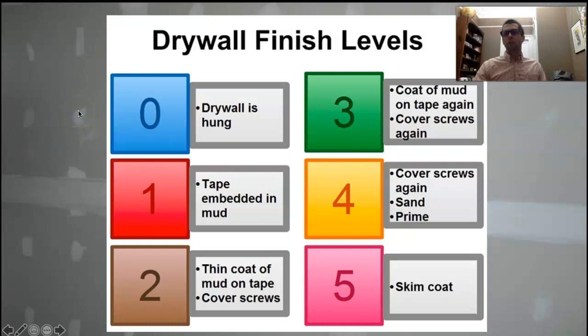If we talk about a level zero finish, that just means the drywall is hung. You can't actually do that legally — you have to tape all the joints. I guess the only place that would come into play is saying 'how's the job going? Great, we're at level zero.' I still don't know why you would say that other than just 'we got the rock hung.'